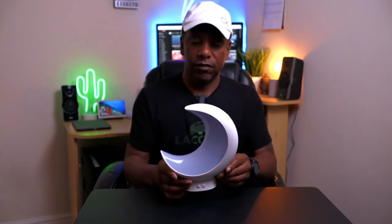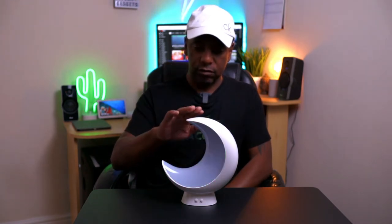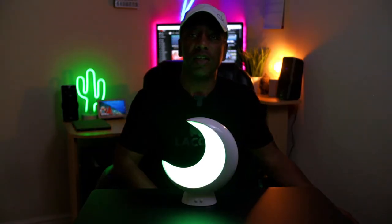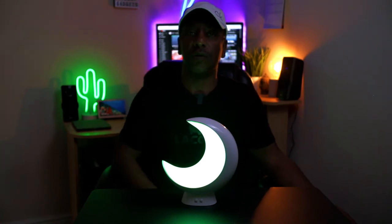So this is the lamp outside of the box. It does have a touch-sensitive top to turn it on — let me just see if it works. There we go, it comes on. It's come on as a green colour. I don't know if you can see that clearly, but it is green. You can change all the colours and I'll show you that in a minute.